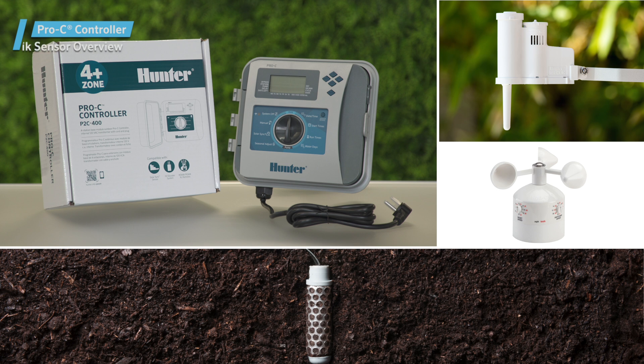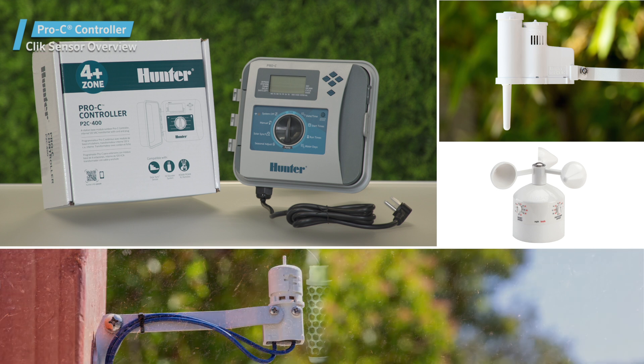In this video, you'll learn how to connect a Hunter Click Sensor to a Pro-C controller. A Click Sensor can help conserve water by suspending irrigation for a period of time, based on conditions at the site.